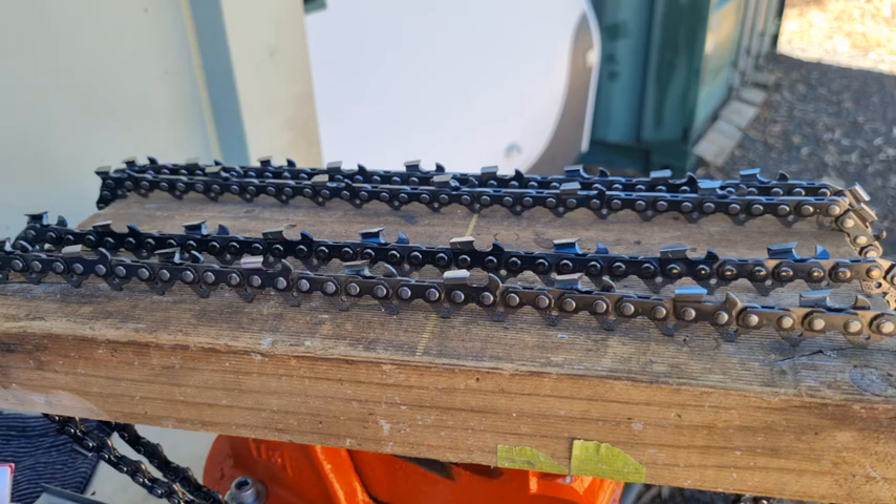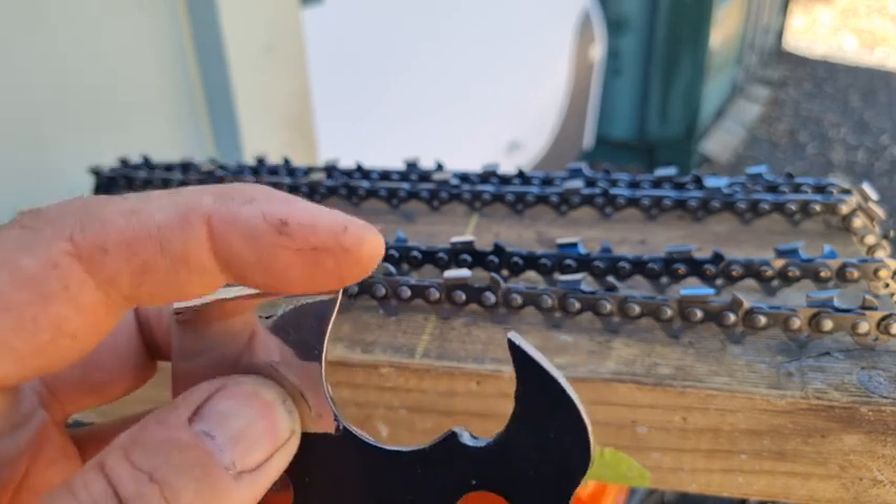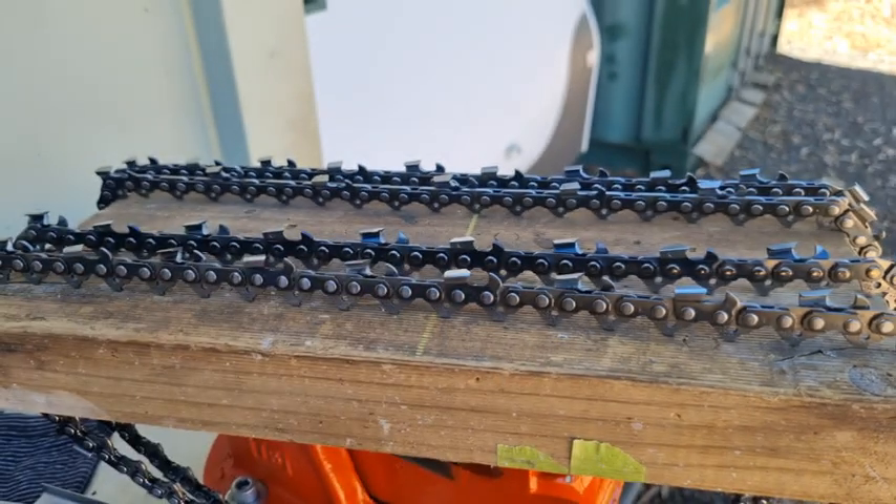A semi-chisel chain is the best all-rounder chain you can use. It normally has a 30-degree top plate angle, 60-degree top plate cutting angle, and zero degrees tilt. Semi-chisel works best in all timber from soft to hard, so it's your best all-rounder. It has a nice rounded corner on it — you can see that it's nice and rounded at the front point — so it doesn't get as blunt as quickly as a full-chisel.